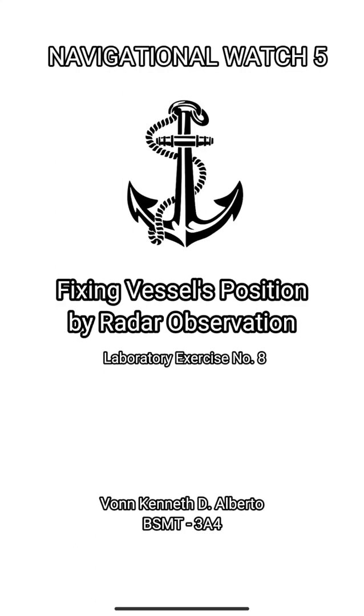Hello, I am Von Kenneth D'Alberto from BSMT 3A4. Today I'm going to discuss about fixing a vessel's position by radar observation — specifically, how to get range and bearing in ARPA.